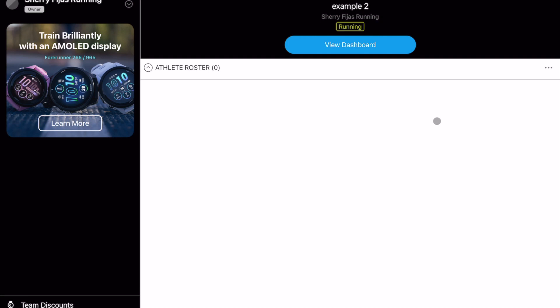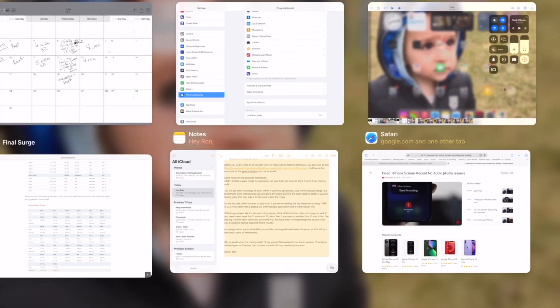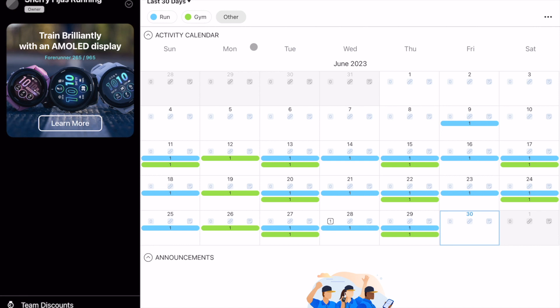One thing you have to do with this app: it doesn't refresh while it's up. So you have to go out of it and then re-open it. Even if you swipe up, you still have the old data. You need to close it completely and go back into it, and then everything will refresh.